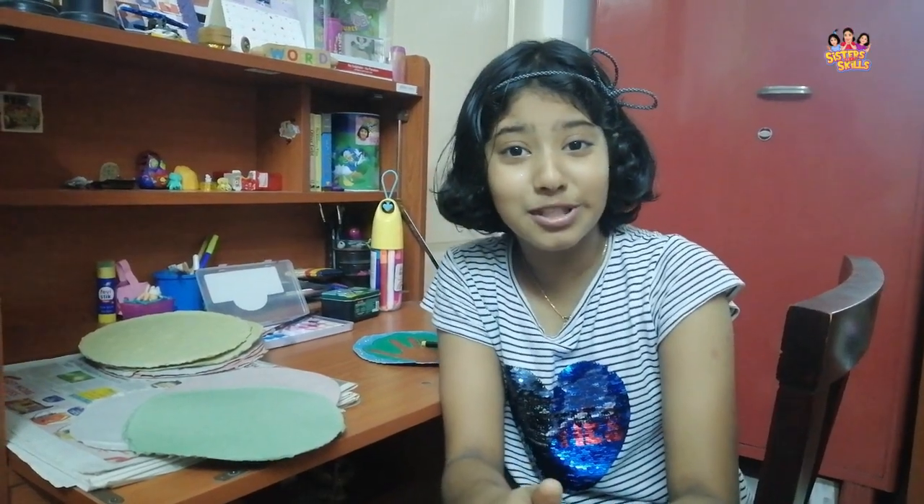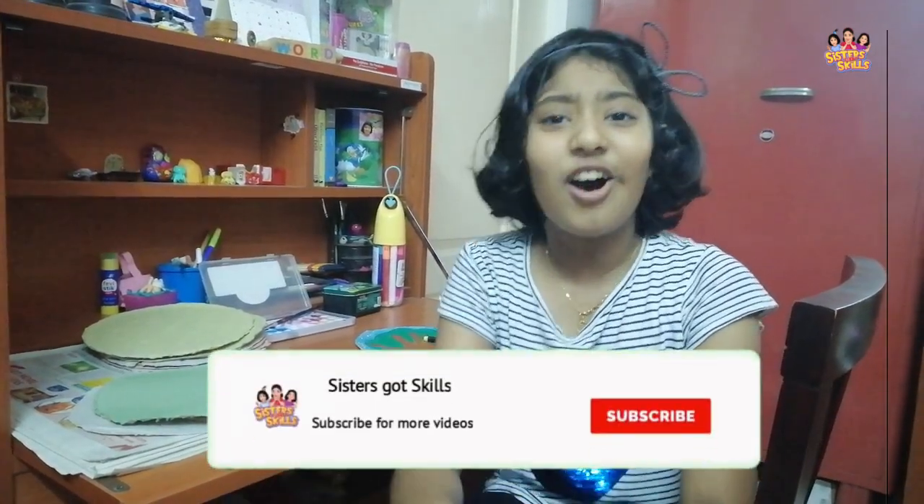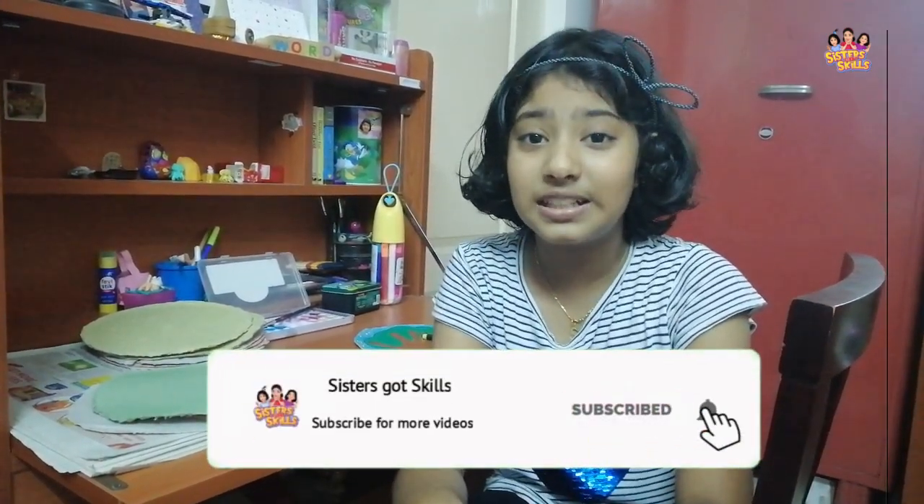I hope this video was useful. Try this super easy DIY at home and share your handmade papers with me by posting it in the comments below. Don't forget to like and share this video with your family and friends. Also, click the subscribe button if you are new to this channel. I will see you with another interesting video next week.